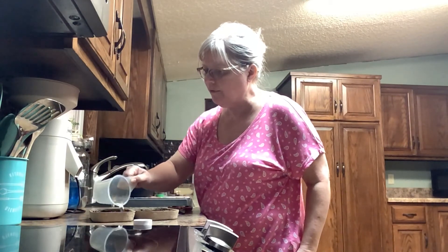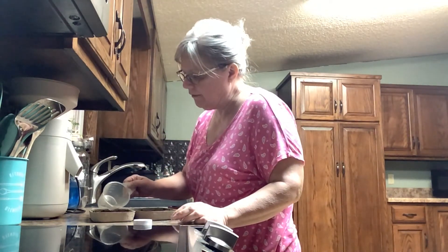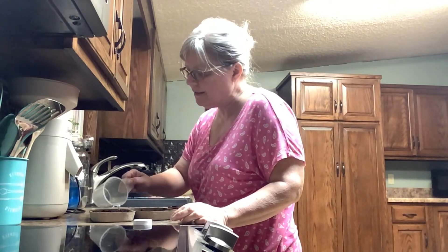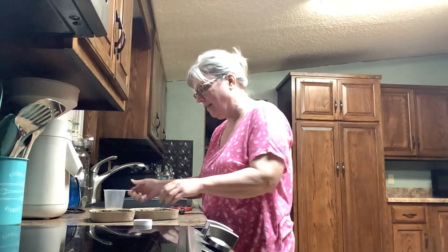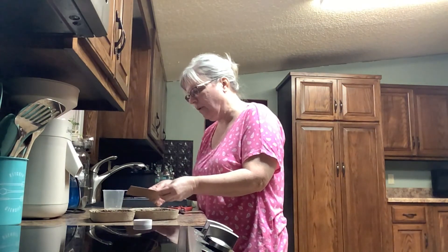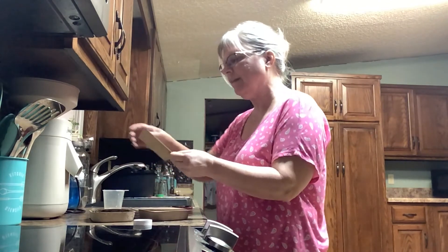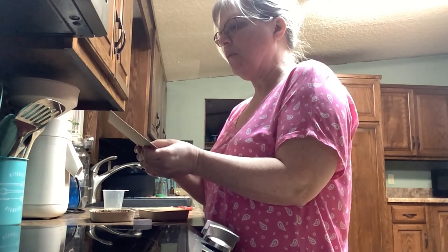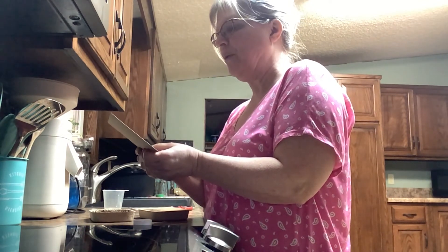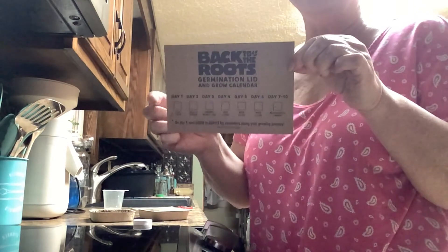We'll do this one and then this one. A lot of times, germination doesn't take sunlight, but once they're germinated the plant will need it. We're going to leave this covered for 48 hours. It's so cute — it's got a little schedule: plant, water, relax; no water; uncover and water three to five tablespoons; day four through six water three to five tablespoons; day seven through ten grow, give one, and harvest.